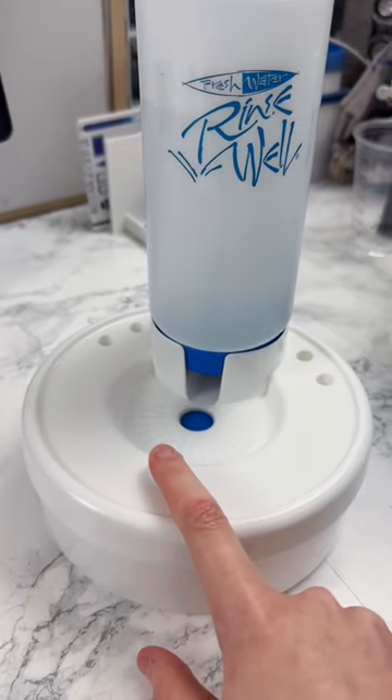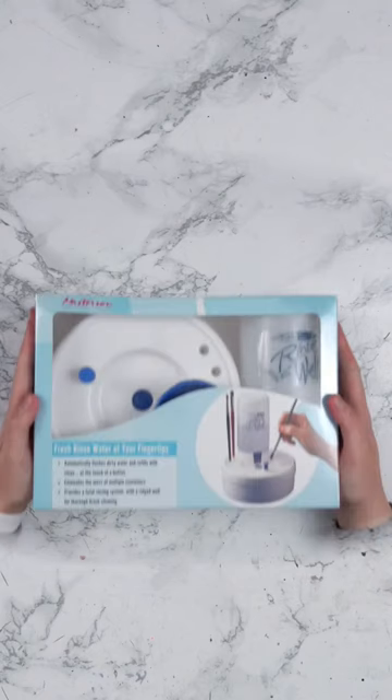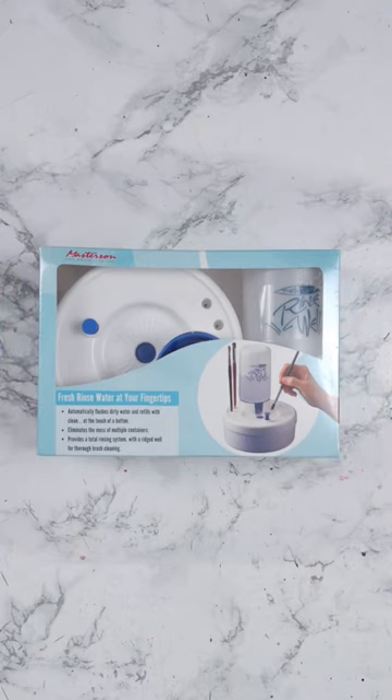This is one of the coolest art tools I've ever tried. It's by Masterson's and it's called the Rinse Well, and it's for cleaning your paintbrushes.